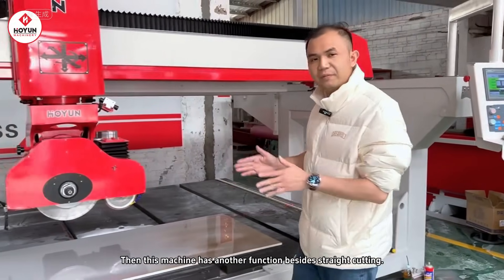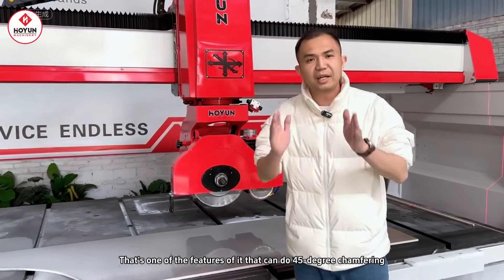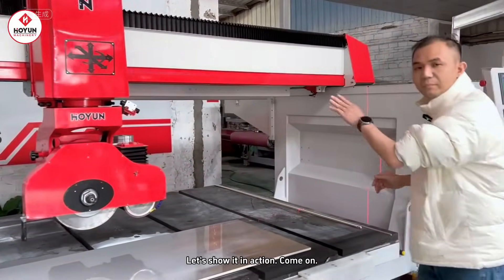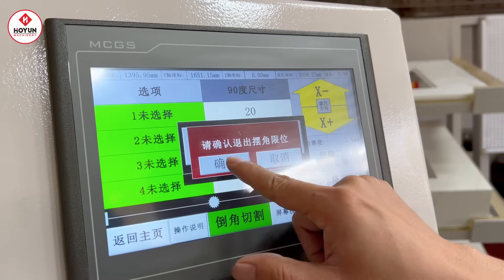So this machine, in addition to straight cutting, has another function, which is that it can perform a 45-degree chamfering function. Let's show you a practical application. Follow the camera, let's show you.